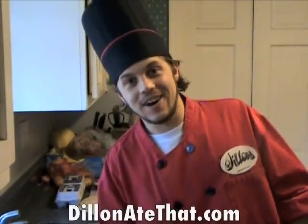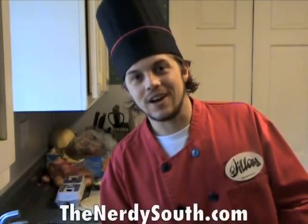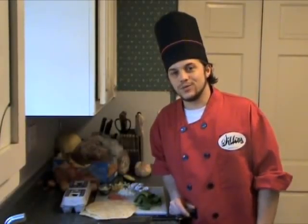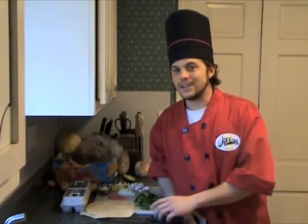What up, it's Dylan — this is DylanAintThat.com TV, in association with TheNerdySouth.com. We about to get busy in the kitchen, you know what it is. Today we're going to do one of my favorite, favorite recipes to wake up to. This is Dylan's special breakfast burritos. It's going to be bananas, yo.